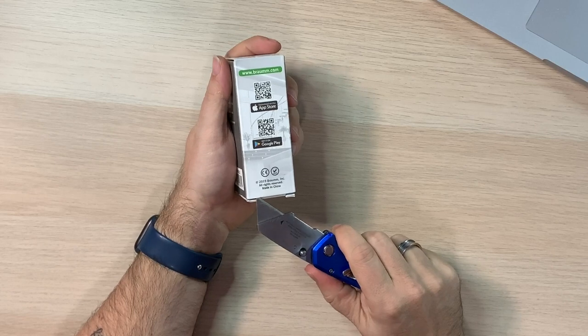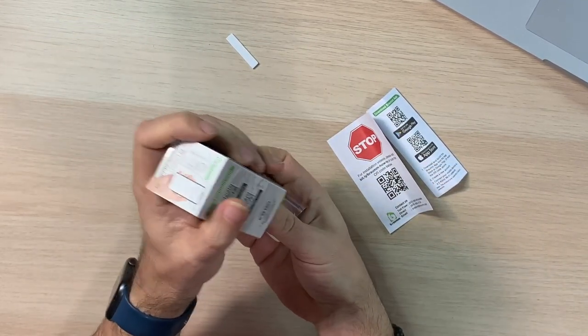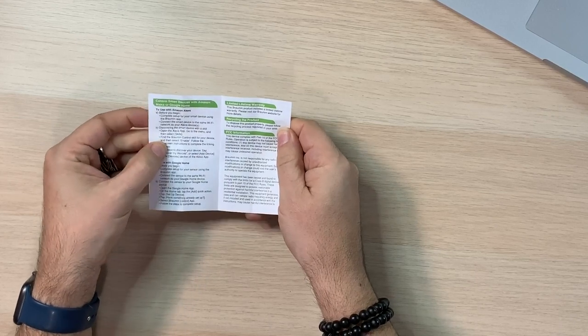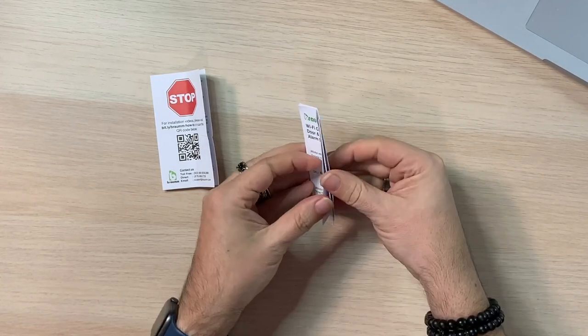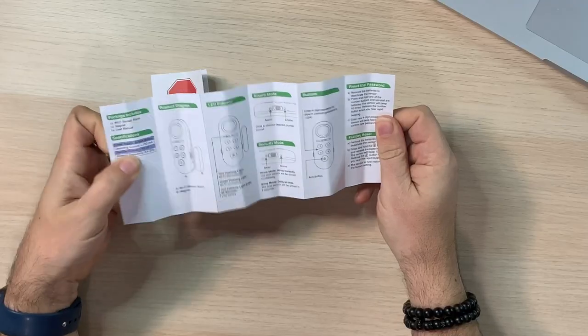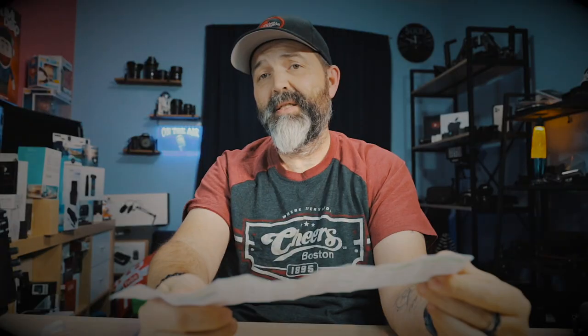What's in this? Let's crack it open. So we get a bunch of little bits and pieces. For installation videos, please visit here. There's a little tear — that was me. It shows you how to use it with Amazon Alexa or Google Home. Wi-Fi control door alarm manual — it unfolds, and that's your manual. Nice and simple. Look how small it is — hopefully an indicator of how easy this is going to be to set up.